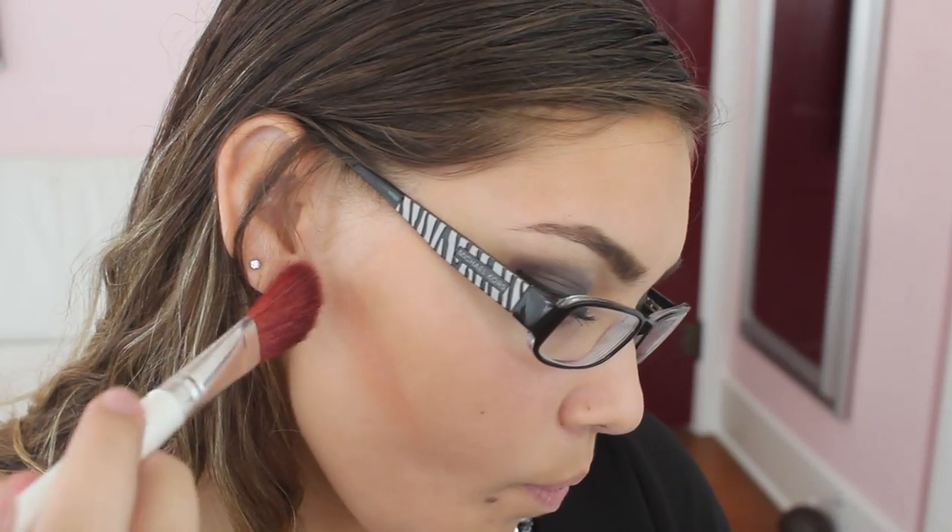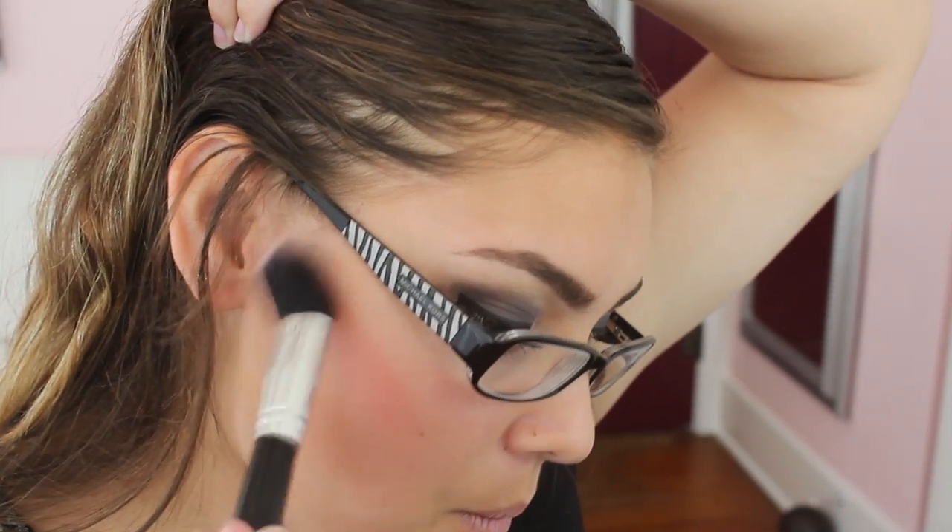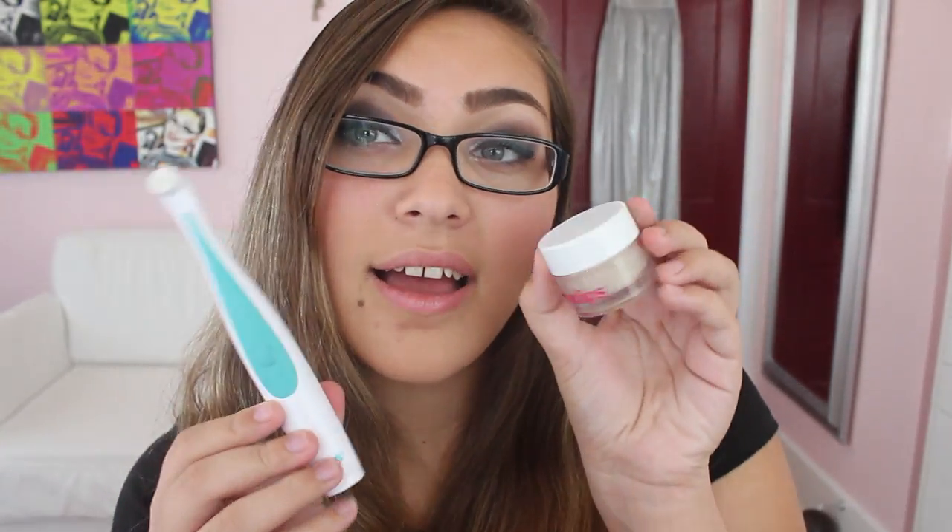I'm trying to give a little more definition to my cheekbones. Then take the BH Cosmetics blush and use a different brush to blend it all out so there are no harsh lines. Then taking Fabu Lips by Bliss to make the lips look really supple and beautiful, along with the Lipsil lip balm. And then an Essence lipstick in kind of an apple red — it's just really perfect and has some glitter in it, though it doesn't show up on camera.